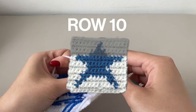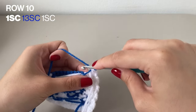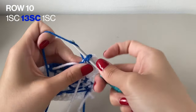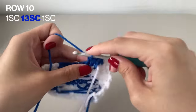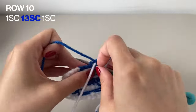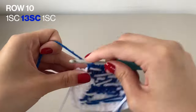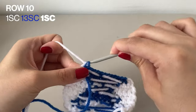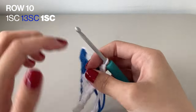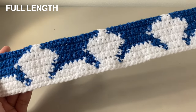Now moving to row 10. Row 10 has the longest length for the star itself. We're going to start off by doing 1 single crochet in the white, followed by 13 single crochets in the blue, and to finish it off, 1 more single crochet in the white again. Don't forget to chain 1 to finish off this row. Here it is in the full length — you can really start to see the star forming. We're almost there.